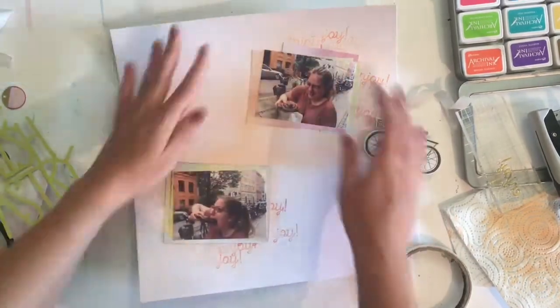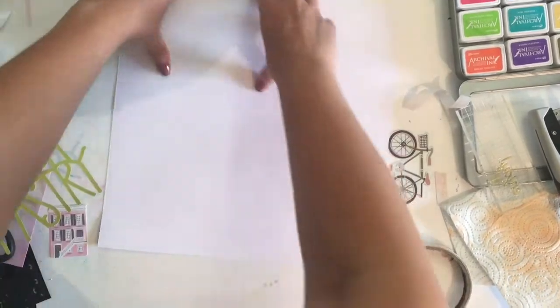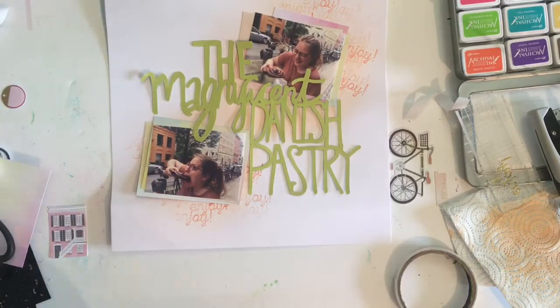I'm using one large strip of that paper because I knew where I wanted to place it, and then I'm going to start adding some foam tape behind my lettering for the title — which took ages — so I do cut most of that out of this video.